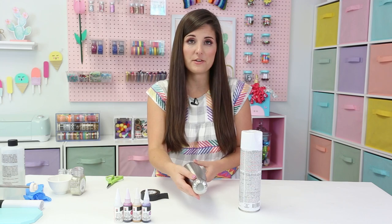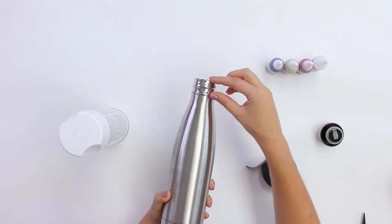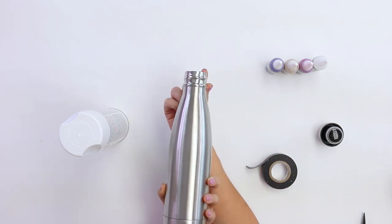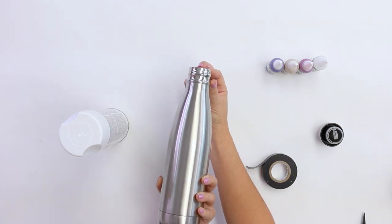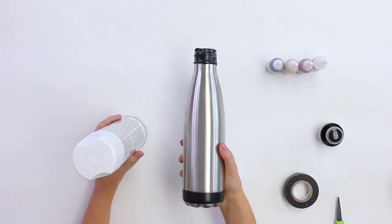The first step is to use the electrical tape to tape off the edges of your tumbler. Because I want to make sure that none of the epoxy or alcohol ink is touching where the mouth goes, I'm going to tape off the top part of my water bottle. Now that I've got my bottle taped, I'm going to take my spray paint, go outside or to a well-ventilated room, and do a light coat of spray paint on my bottle.